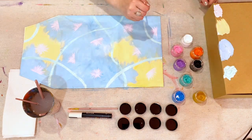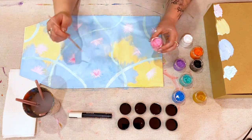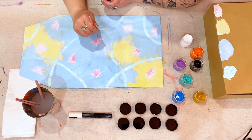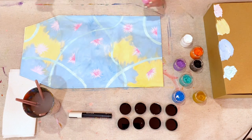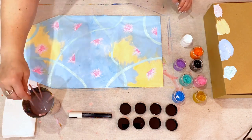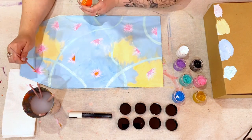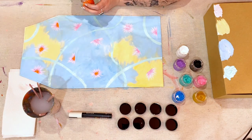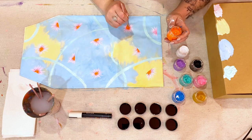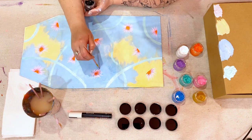Once complete, use the smaller brush and pink paint to add some slightly shorter petals to your flowers. Repeat this process with the orange. You should be able to see the tips of each colour coming out behind each colour layer. Using the smallest brush, dip into a tiny amount of black and add some delicate spots around your flowers.